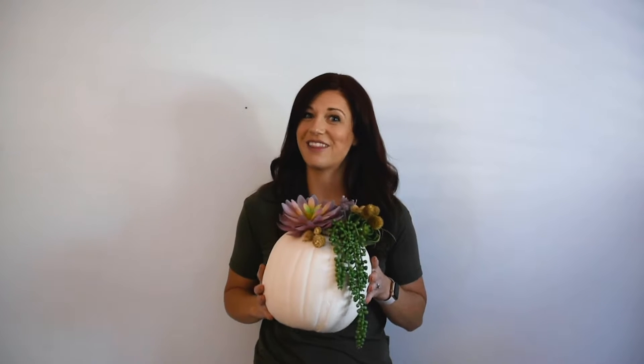Hey friends, I'm Brooke from Start at Home and today I want to share with you guys how to make a succulent pumpkin. They are so much easier than you think. So let's get started.